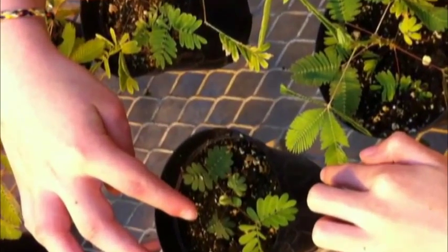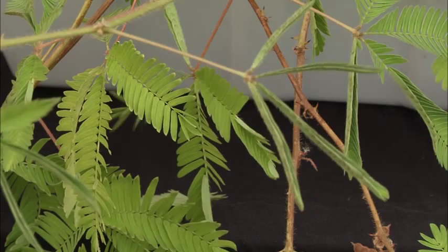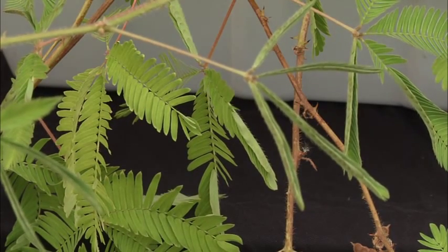Did you see that? That plant just moved! This is Mimosa pudica. It's also called the sensitive plant because it is sensitive to touch. If you brush up against it or shake the stem, it'll respond by drooping and collapsing its leaves.